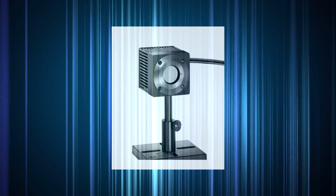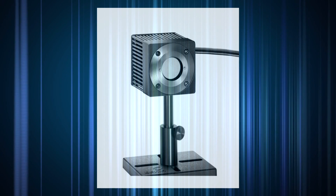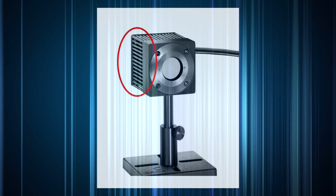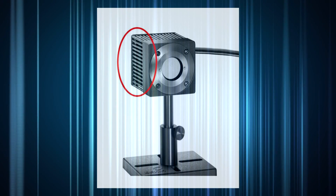Moderate power stand-alone sensors are typically designed with additional surface area to help with this. Here you can see our pin-fin design, which includes a heat sink as part of the body of the sensor.